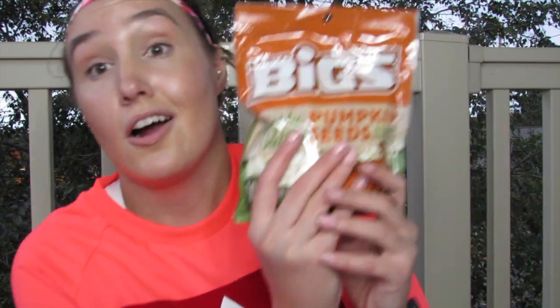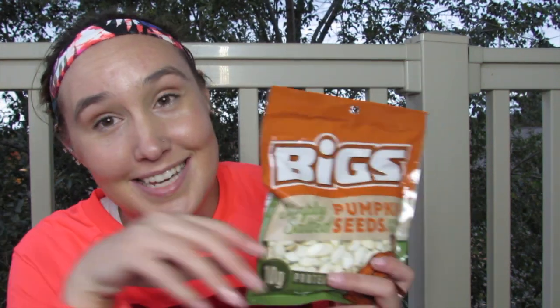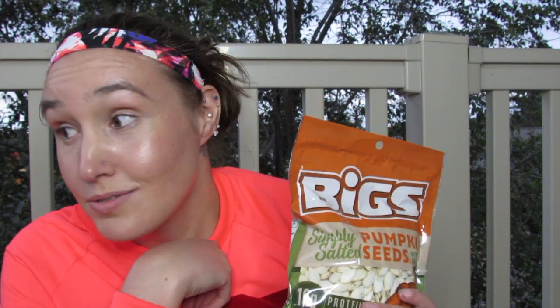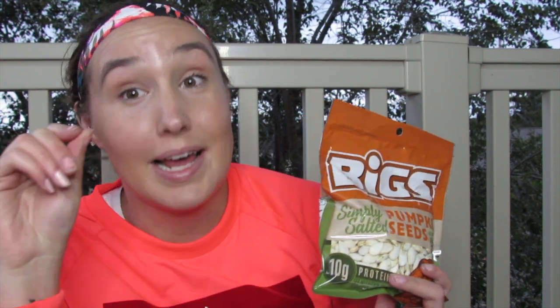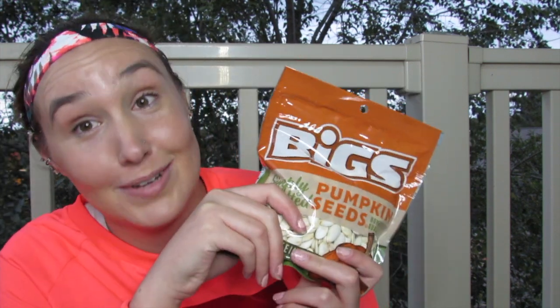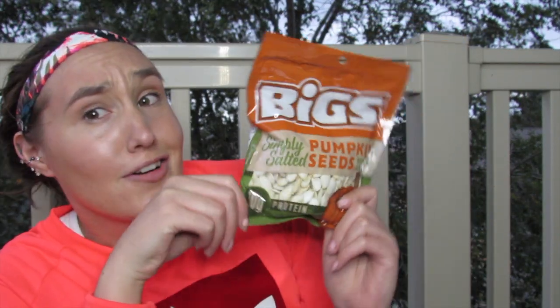Another pumpkin-related food — not spice — is pumpkin seeds. They're such a good snack and really high in protein. I remember baking them with my mom as a kid and salting them, but I'd rather just buy them and eat them straight out of the bag. I found these at Walmart on the top shelf in the bread aisle. If you like pumpkin seeds or sunflower seeds, they're a great option — I personally just eat them plain.